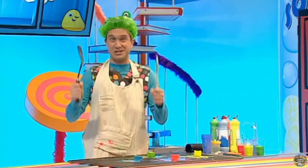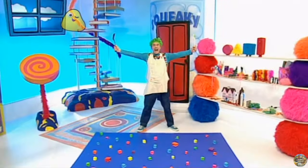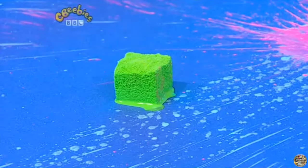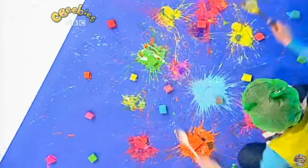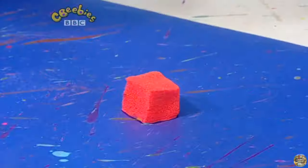This is great! Let's do a big one! Ready, steady, splat! I love a good splat picture!